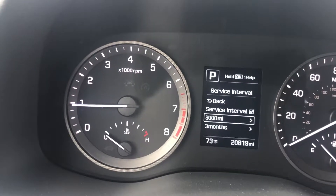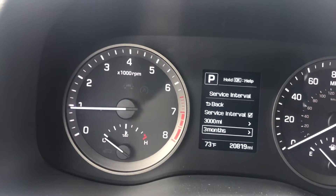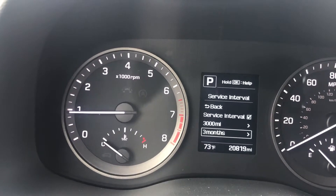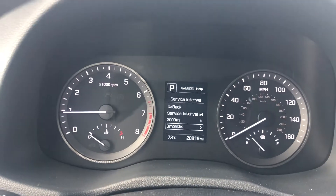The two options below are where you would set how many miles you want to go and how many months you want to go before that reminder comes on. I hope this video helped you. Feel free to comment with any questions and don't forget to like and subscribe. Thanks and have a good day.